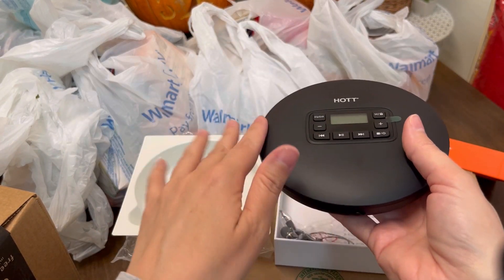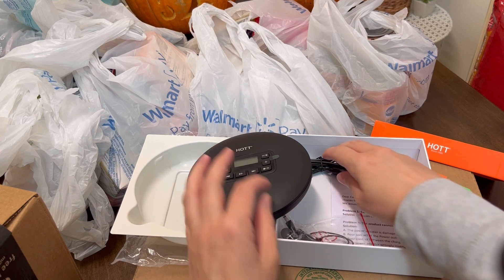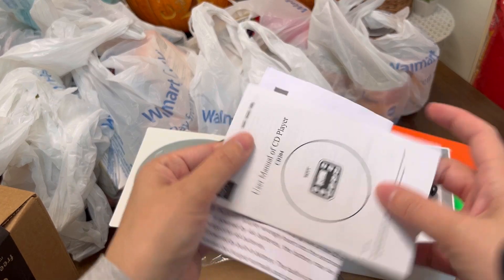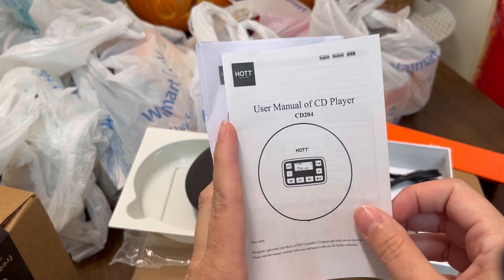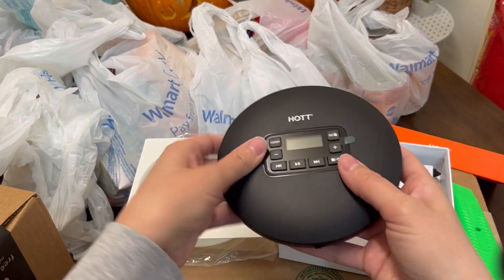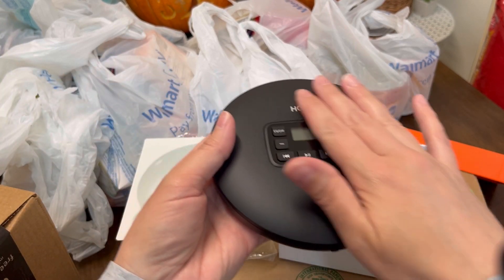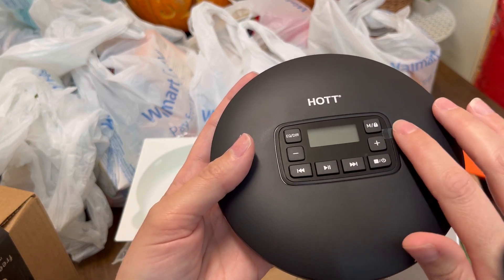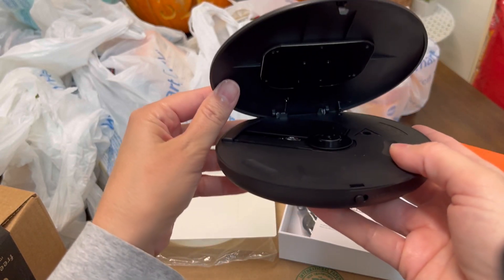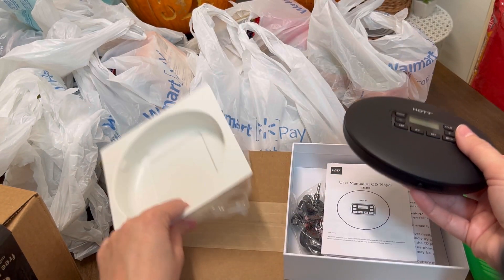My brothers and I, we always had one of these. If I didn't have one of my own or mine broke, I would steal theirs. It comes with the little earphones and the charging cords. So thank you, HOT, for sending this to me. I am really, really excited. I can't wait to show my daughter this because I don't even know if she would know what this is — she was born in 2011. I cannot wait to use this.